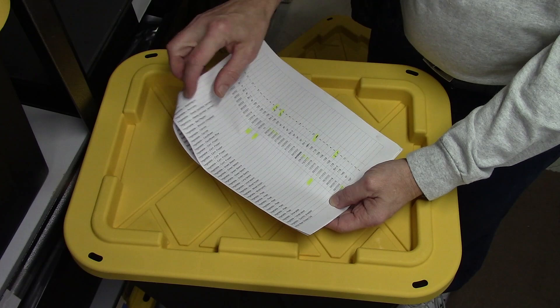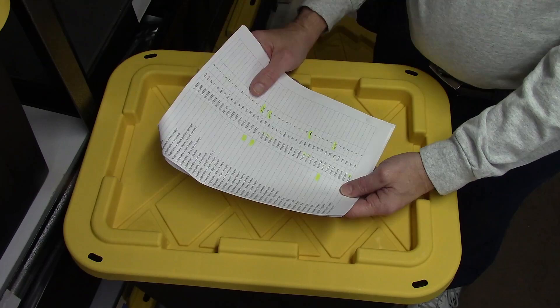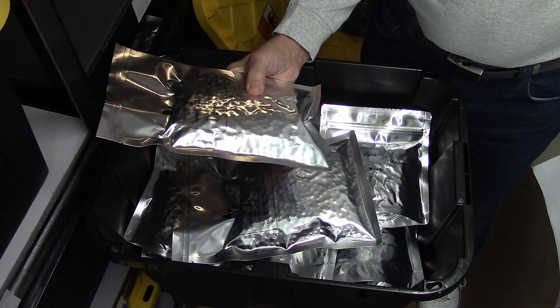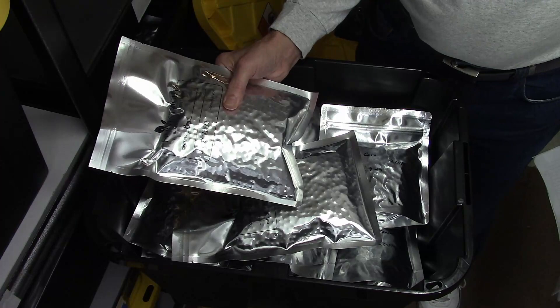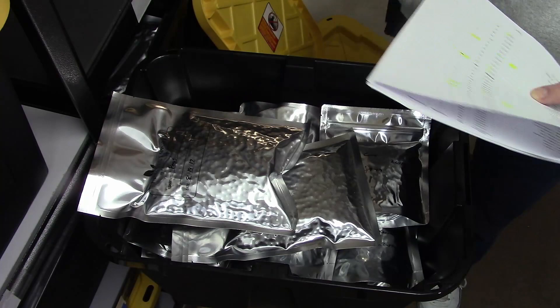I want to take the corn from October 2019 and some peas from September 2017, both in bin 15B. I have my hard copy of our inventory - we print a new one every so often, make changes on it, and then update the database. This is one of our earliest bags from August of 2017, literally one of our oldest bags of food.